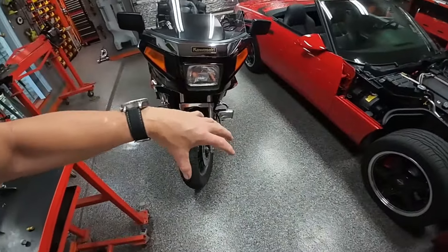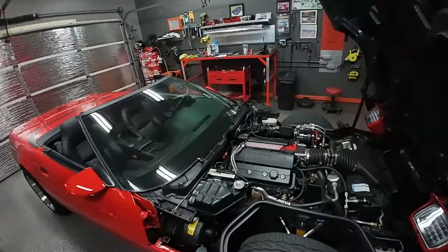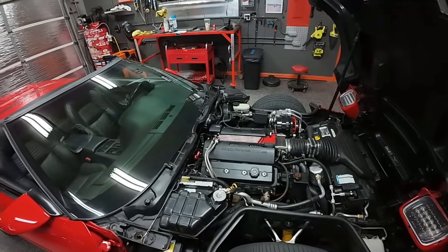The motor was basically 100 percent back together, sitting right here ready to go back into the car. I figured I'd removed one of those broken bolts before, I could do it again — but there was no way. I think it broke off under such tremendous force that it was just seized in there. I used every technique I know for removing broken bolts, and I'm pretty good at it, but this one was just not coming out.